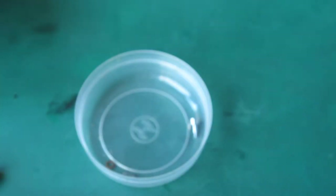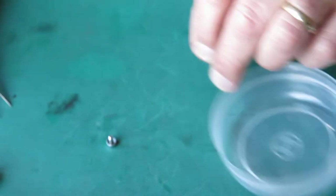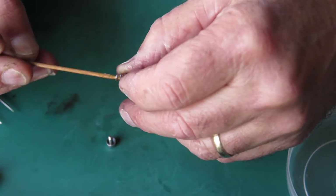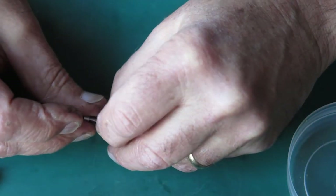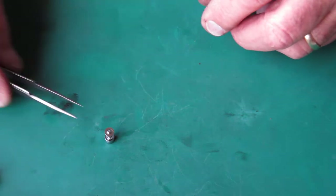And the rewind button — here's our rewind button. The spring: I'll lubricate that with the synthetic grease. Here's the washer that goes on there, and that's ready to go.